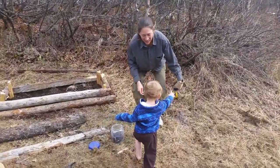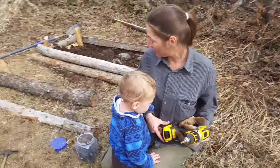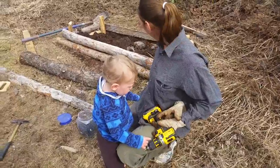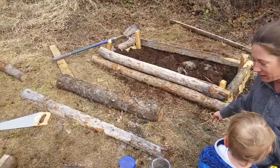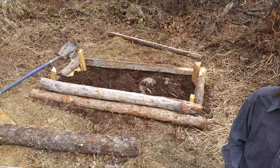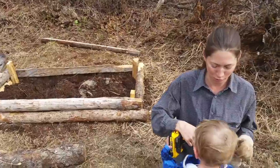Good morning, sweetie. Did you have a good nap? Oh, power tools. Mom's just putting together the last bit. Look, check it out — I built this from the old sauna pieces and remnant construction materials from that project. Yeah, it's looking pretty good. But mostly Kai just wants the drill.